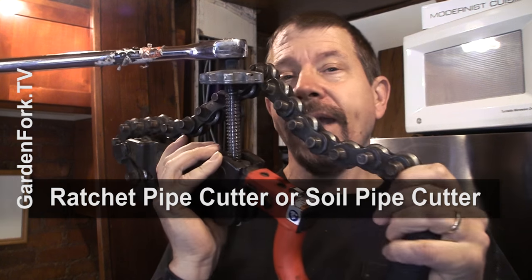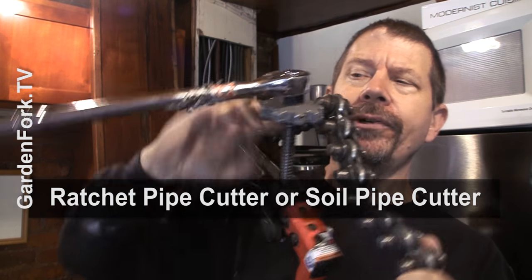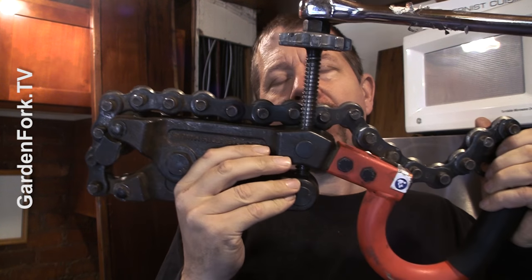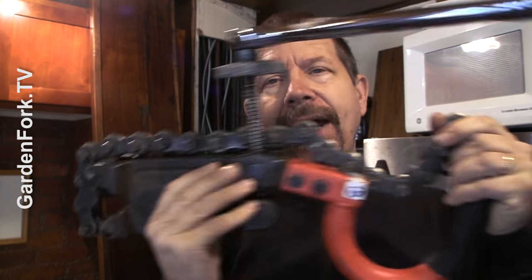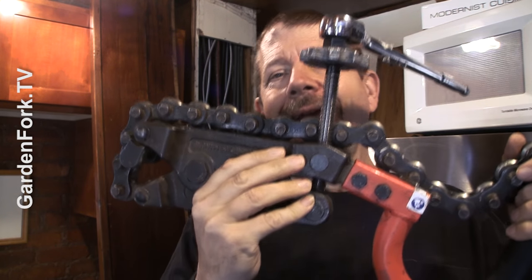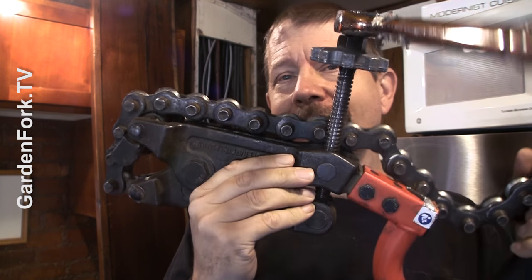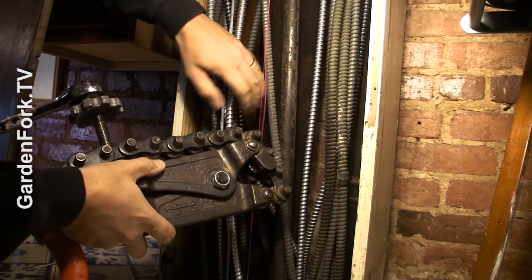This is what's called a ratcheting cast iron pipe cutter. Sometimes it's called a soil pipe cutter, and you can see it has a ratchet on it. The idea is that this can wrap around the pipe and stay stationary, and you just ratchet down the ratchet — it pops the pipe. Also sometimes called a pipe cracker. Go rent this for the day, because you're gonna need it.